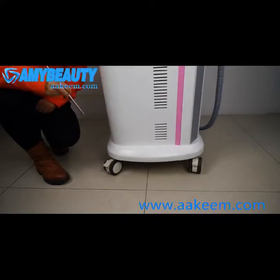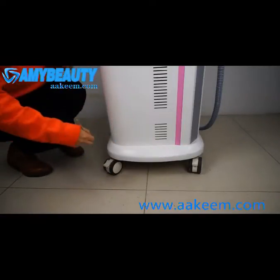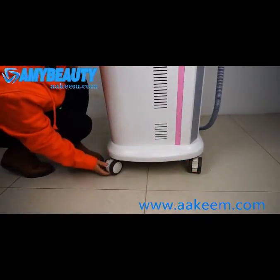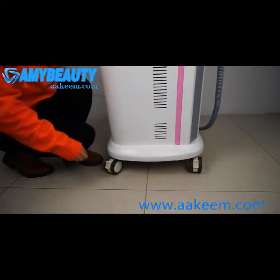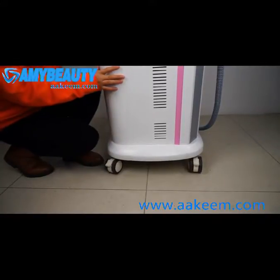On the bottom of the machine, there are four pieces of universal valve. You can move the machine with these valves. The front two valves can be locked. When doing treatment, you should lock the machine so it will be fixed. If you need to move the machine, unlock it and you can move it.